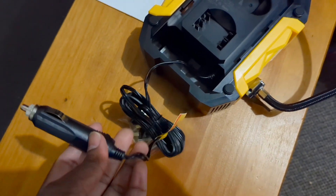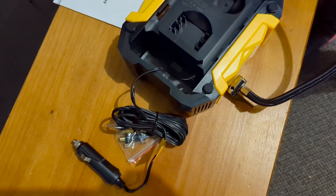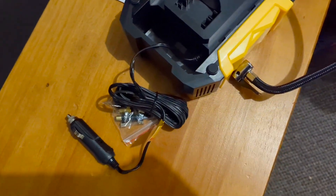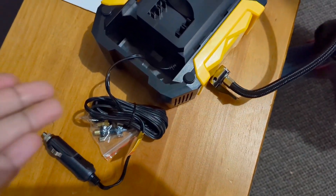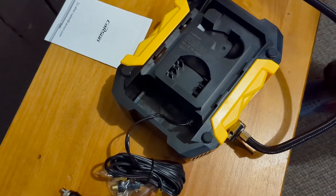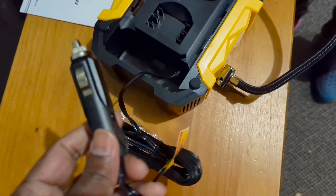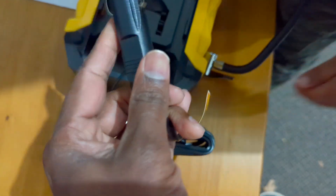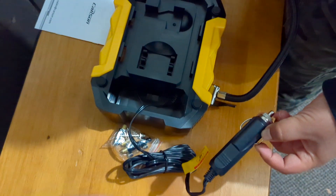I didn't want to buy a battery-powered one because a battery one requires constant charging. If you're stuck in a situation where you need to inflate your tire and your tire inflator isn't charged, you won't be able to inflate. But with a corded electronic one, you just plug it into your car's 12-volt outlet anytime you want to use it.